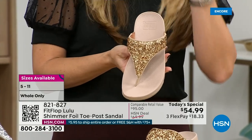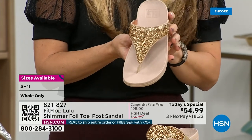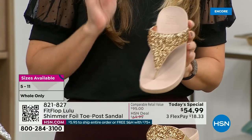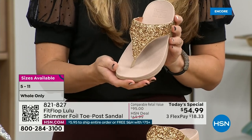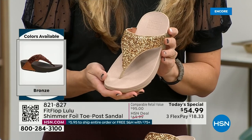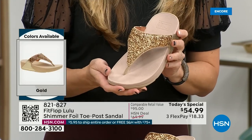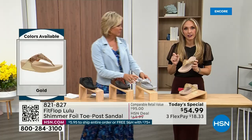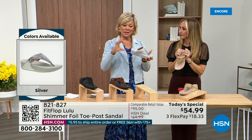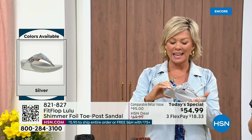Fit Flop does have some pairs that are razzle dazzle, but this to me is a neutral with a little bit of pizzazz. You could dress this up or dress this down. If you're a jeans and t-shirt girl, you put something like this on and it instantly elevates your look. It gives you a nice one and a half inches of height.